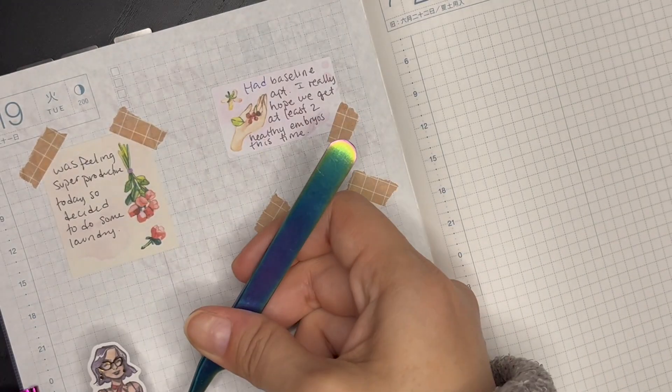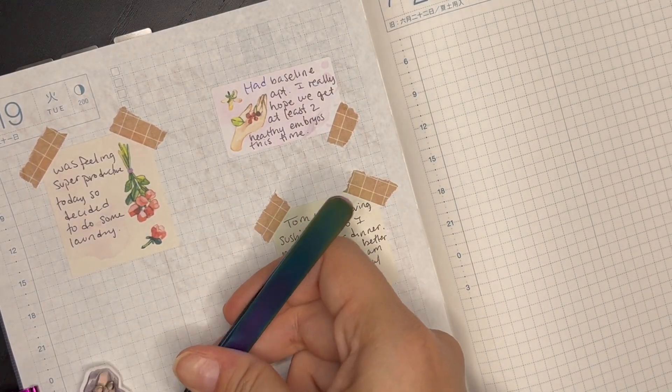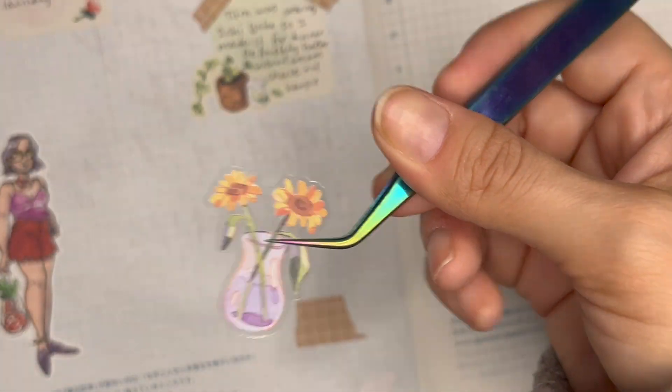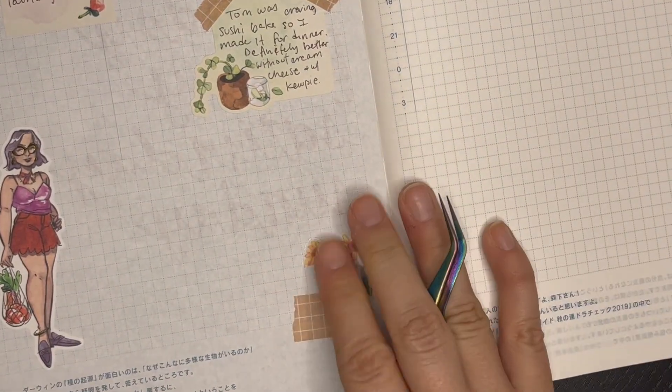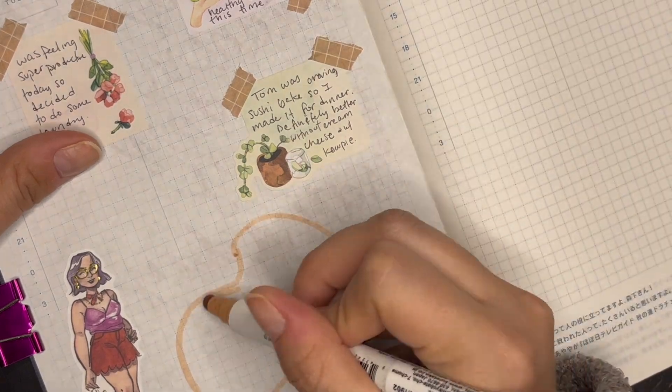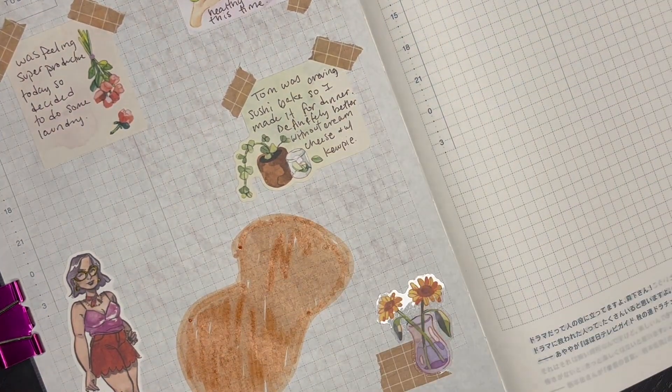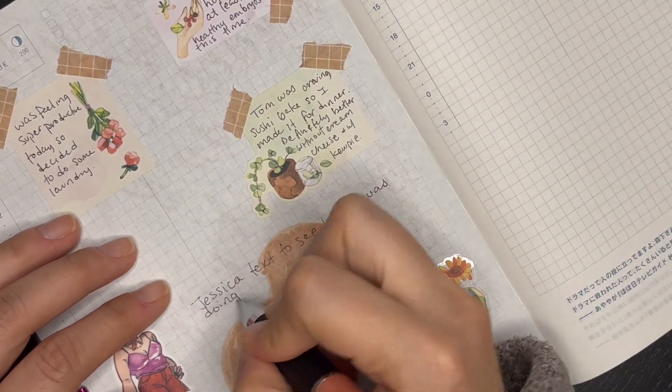I added this girl sticker marker and then I remembered that I wanted to do some blob style journaling. So I used my Zig Clean Color Dot marker to make this blobby thing. And that color, by the way, is fawn.